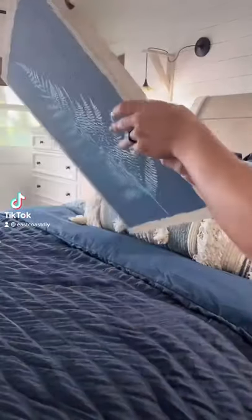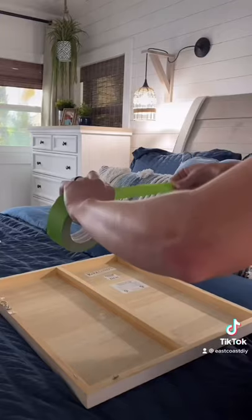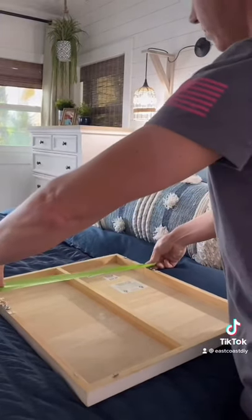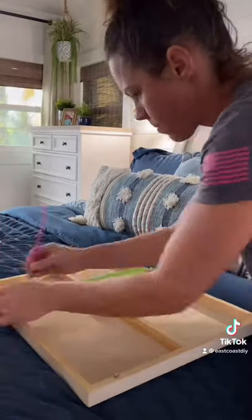Things I've learned from TikTok that have made my life a lot easier. If your picture has two hooks on the back of it, you don't have to stress about it any longer. Just get yourself some frog tape, put it along the back of the picture, and then with the marker, just mark where each hook is.